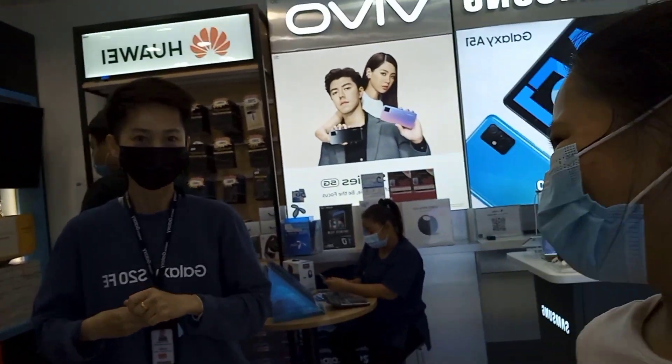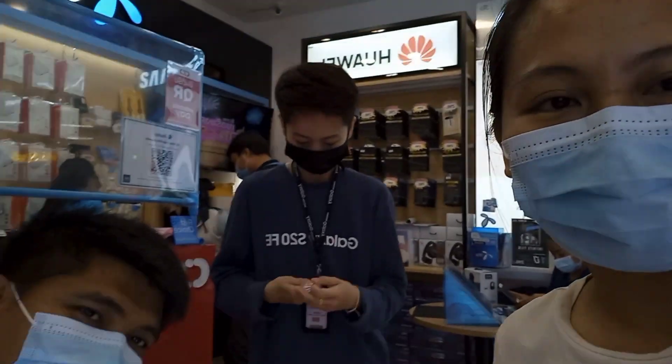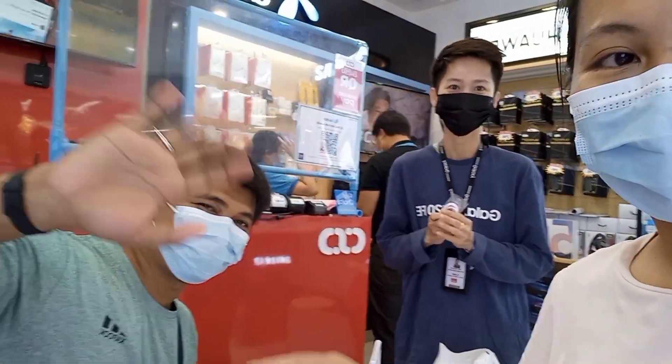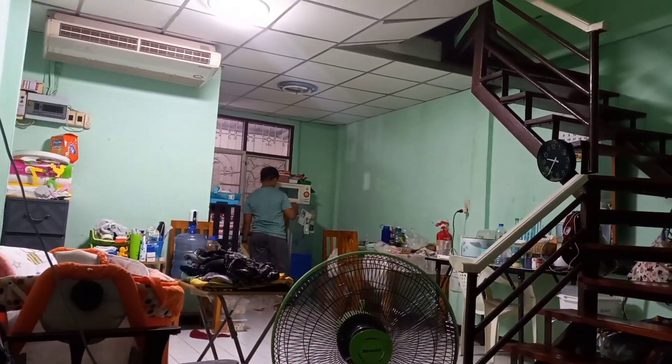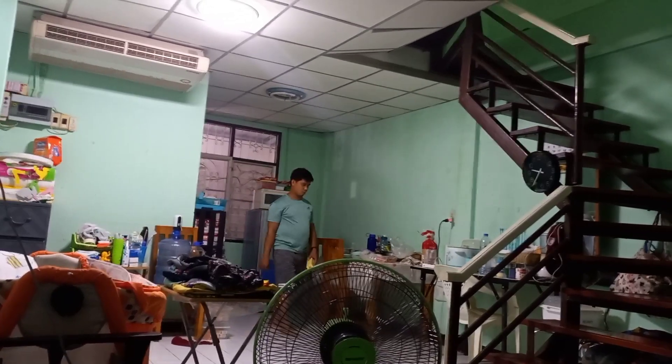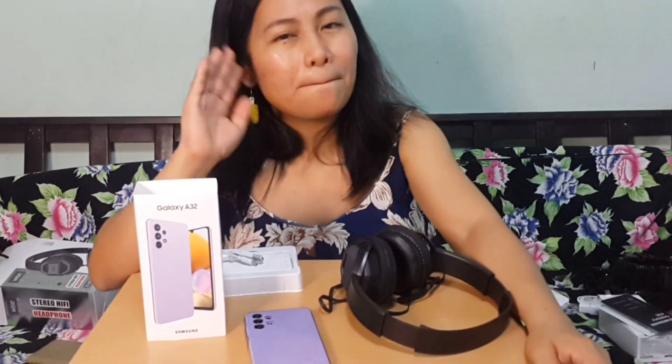Thank you, very nice sales. This is the CSE store shop. Hello Earthlings, this is Chris. That's all for this vlog. I hope this can help you find a Samsung Galaxy phone suitable for you. Always remember, God loves you, and see you on my next vlog. Bye-bye!